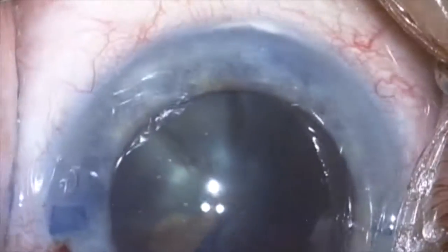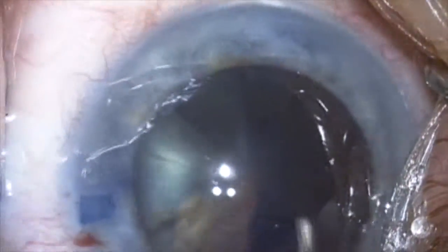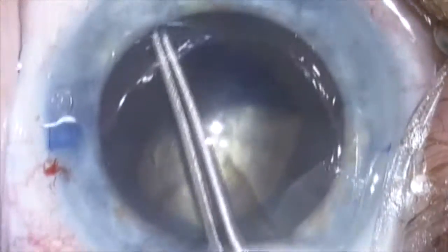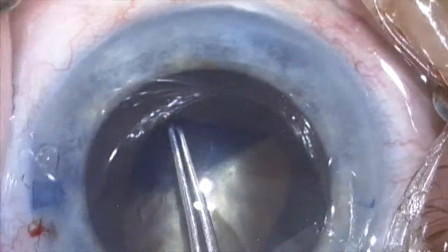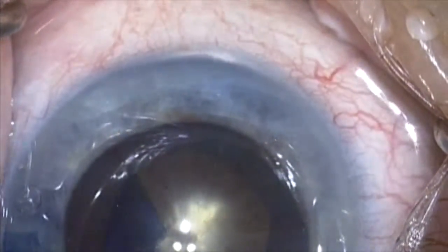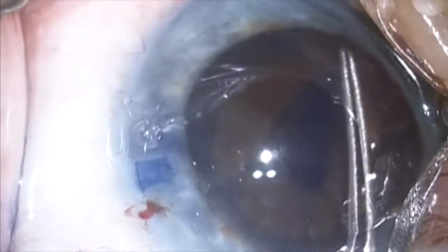A capsulorrhexis has begun using a cystitome to start the tear, and then Utrata forceps is used to complete the tear in a circular fashion. I tried to make this capsulorrhexis an appropriate size so that I would not have difficulty getting the cataract out, but also small enough for optic capture of the lens if needed.